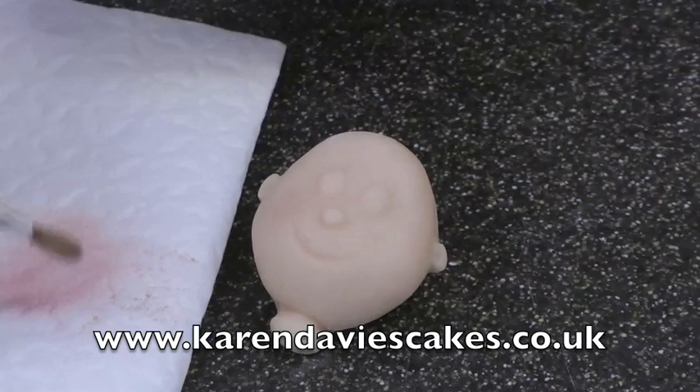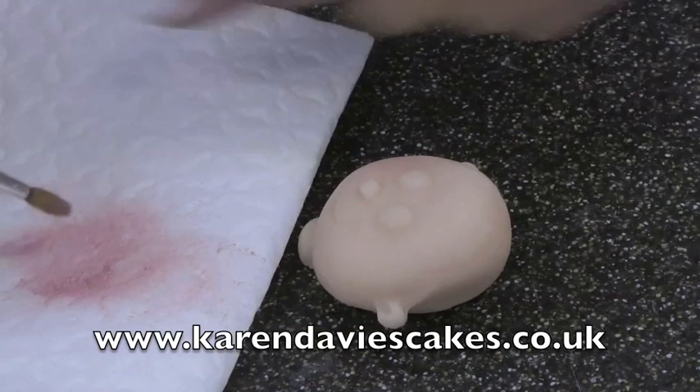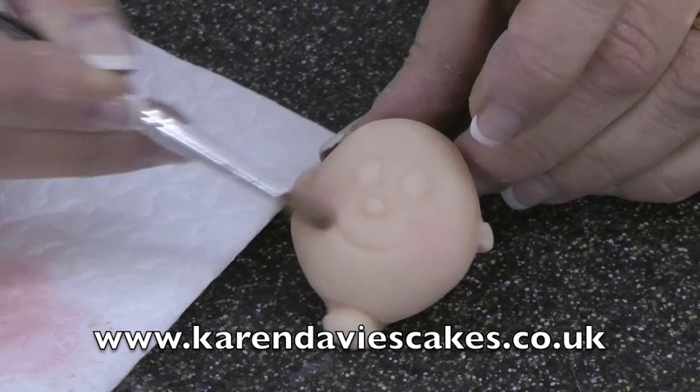Build the colour up gradually. It's better to do it slowly and add a little at a time than to put too much on that you can't take off.